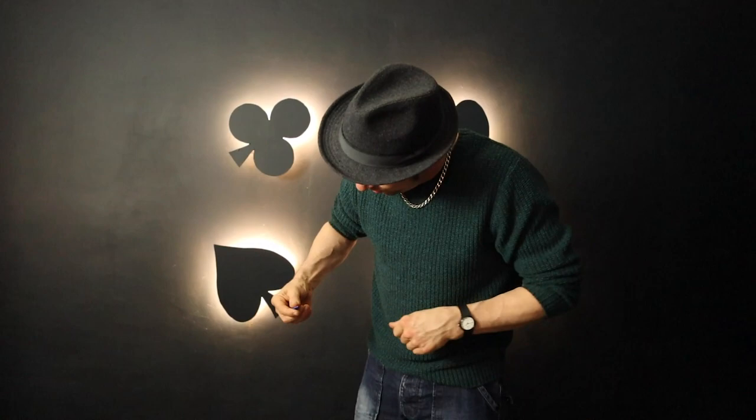You've got to reach in and pull it out. And that is Recap by Gregory Wilson. It's amazing what you can do with everyday objects.